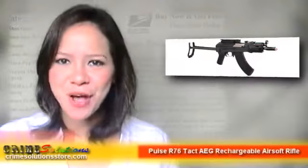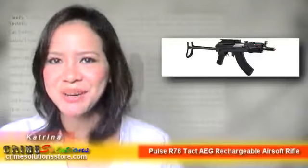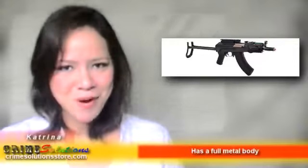Are you looking for different models of soft guns and would like to have an R76 Pulse as an added collection? Do you often choose AEG guns and are now looking for a primary weapon that has a high-capacity magazine? Would you like to have an airsoft gun which is modeled from AK-47U? If you answered yes, then we have the product just for you.